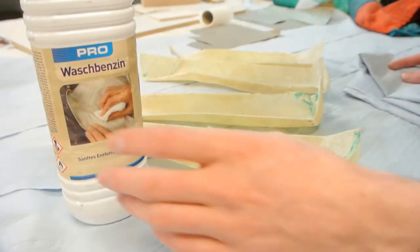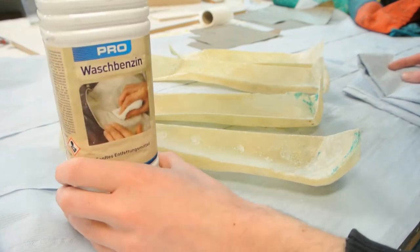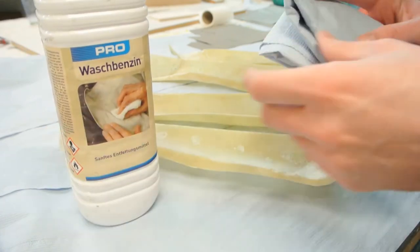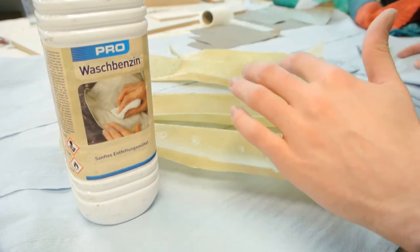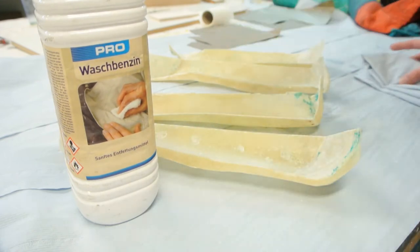The last thing I'm going to do in the preparation is use this degreaser. I'll just put it on a towel and clean all the dust that's left inside the molds.